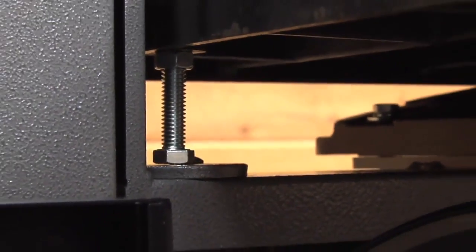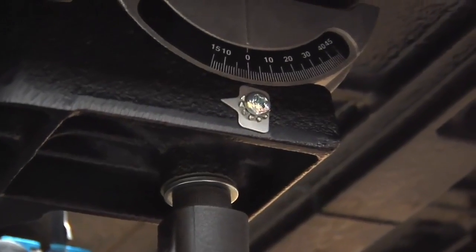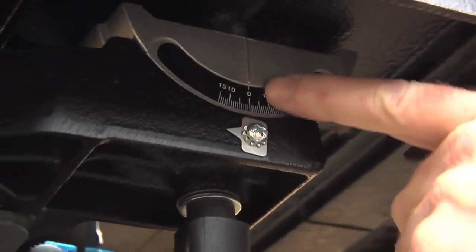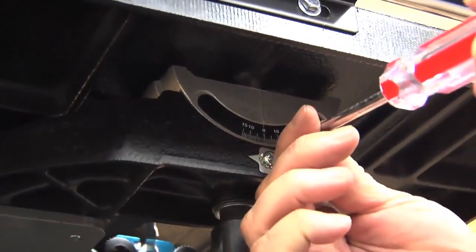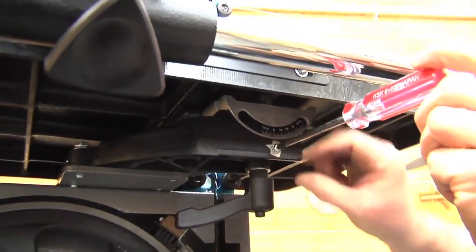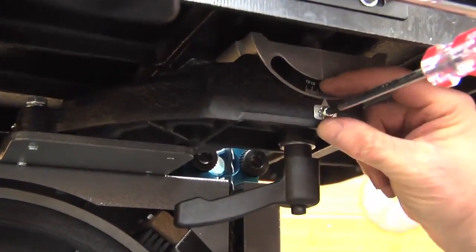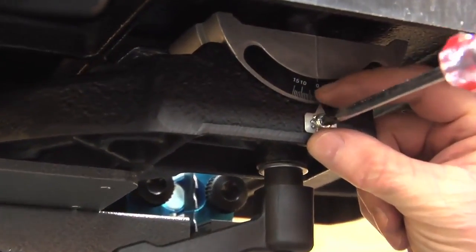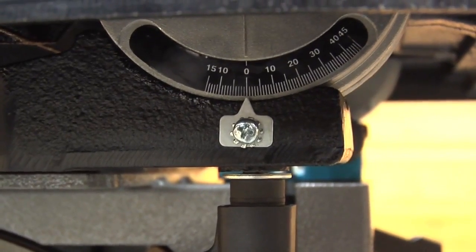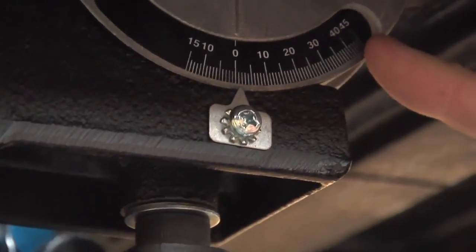Now your 90-degree stop is set, and every time you return to 90 degrees you'll be in the perfect position. Once you've verified the table and blade are at 90 degrees, set the pointer on the trunnion to read right on the zero line. Take a screwdriver, loosen the screw, and rotate the pointer to align it exactly on the zero mark. That lets you make precise adjustments when you need to tilt away from the 90-degree mark — you can read all the way out through 10, 20, up to 45 degrees.